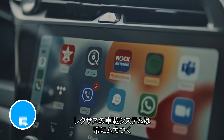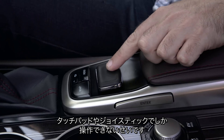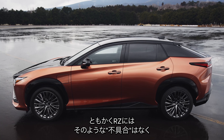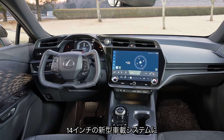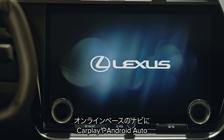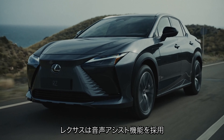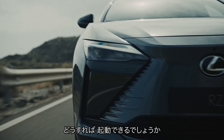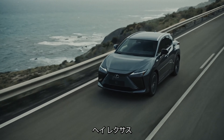Lexus infotainment systems used to be really frustrating, mostly because you controlled them using an annoying touchpad or weird joystick — like a kind of computer mouse that wasn't as good as a computer mouse. The RZ doesn't have any of that nonsense. Instead you get a brand new 14-inch touchscreen infotainment system with cloud-based navigation, Apple CarPlay and Android Auto. You also get over-the-air updates to keep your car on the latest software, and Lexus has added a voice control personal assistant — you activate it by saying 'Hey Lexus'.